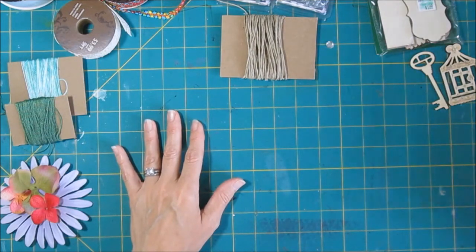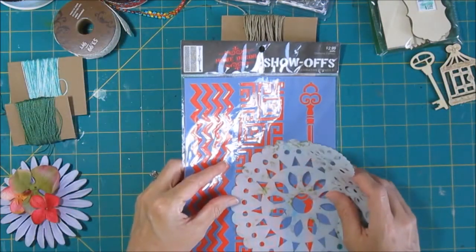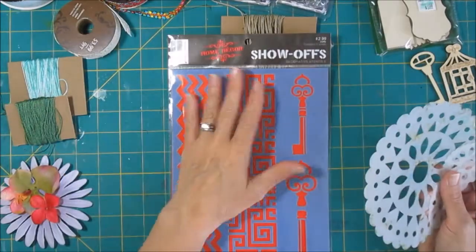I'm going to start with some things that are kind of in the general craft area. All of the things I'm showing you came from Hobby Lobby because that's the craft store closest to me — all but one — but many of them can be purchased at the other stores as well.